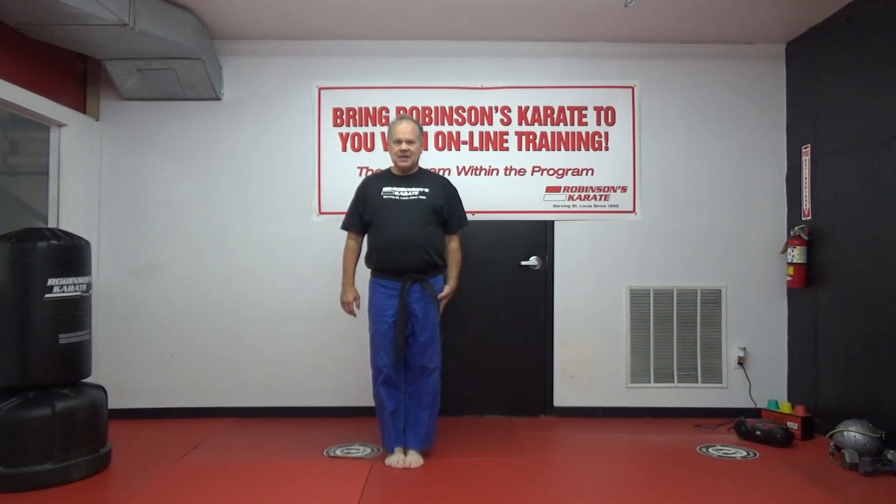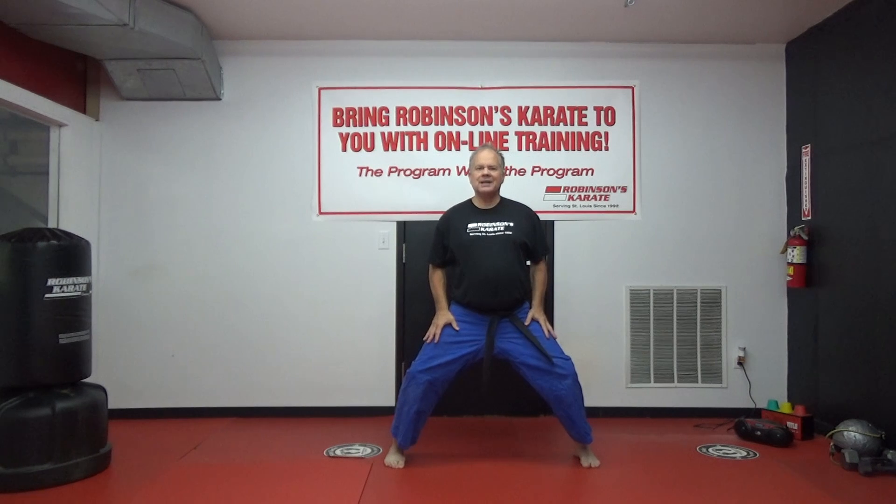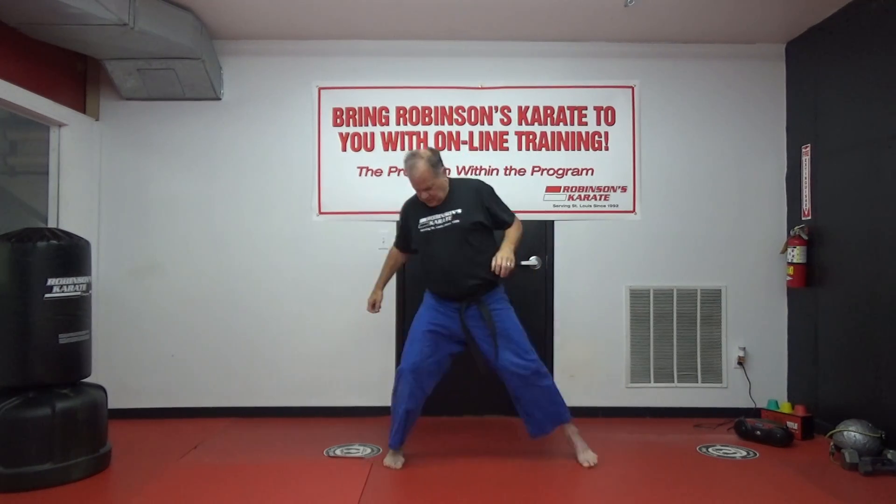Three, two, one. Show me a great ready stance, toes and heels together. Slide out to your horse stance — good strong horse stance. When your knees are bent and pressed out hard and your bottom is nice and low, you're in a solid stance, which makes it harder for the bully to knock you over. Extend your arm — eight punches. Remember to scream: one, two, three, four, five, six, seven, eight. Bring the hand to the hip.